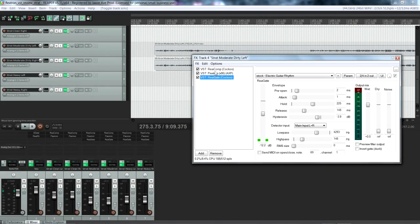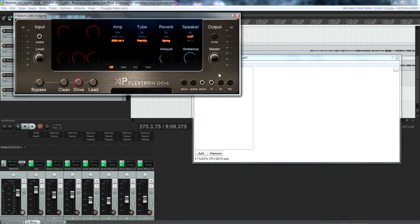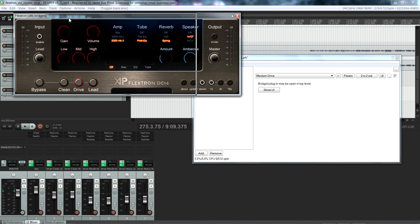So there you have it — now that's just three settings. I'll show you some settings here. As you can see, you have plenty of options. Even the stock presets are really well done.